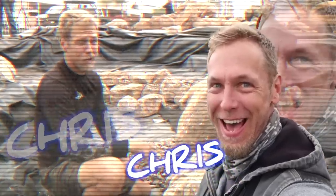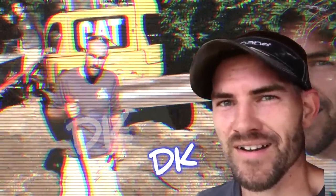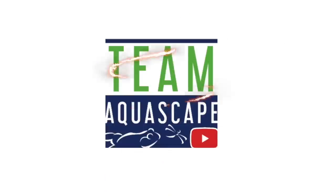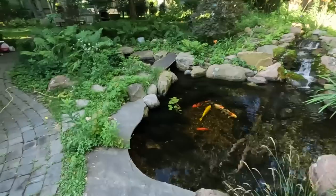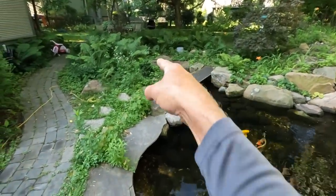We are going to build a pondless waterfall. The easiest way to learn something is to teach it. Here's the existing pond. We've got a wetland filter up there, beautiful cascading waterfalls. There's a bridge element over here and then you can see this little intake area where the skimmer is located back over there.